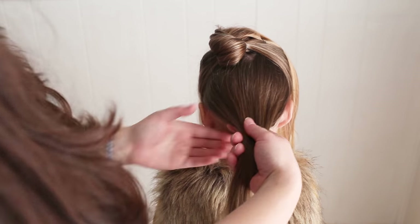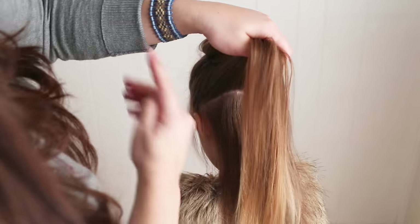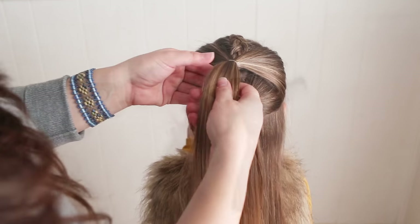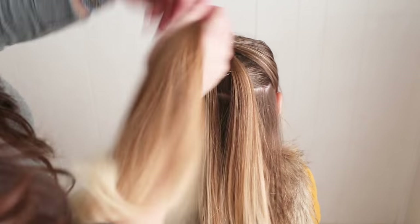Now take from the point of this last part all the way across to the other one and make a ponytail with that section. Take this section down, take this top ponytail, split it in half, put it around the next ponytail and pin this out of the way.